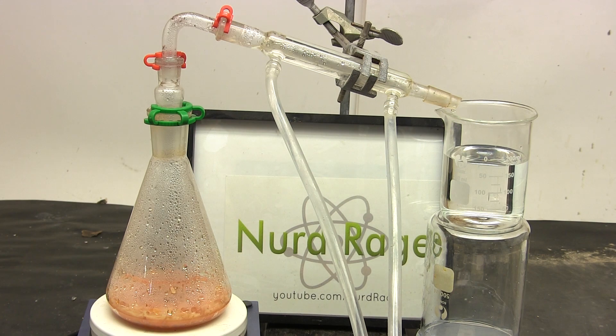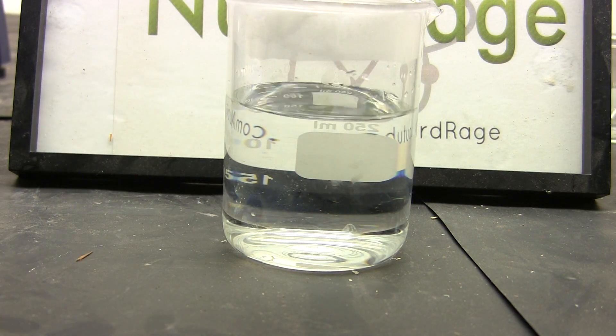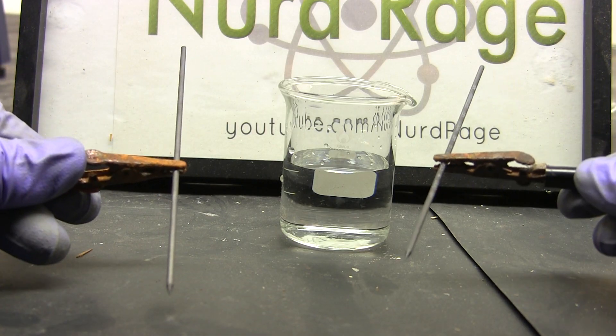Just distill all the way to dryness. This is our solution of distilled hydrobromic acid. To test your acid, get a small sample and stick in two carbon electrodes.